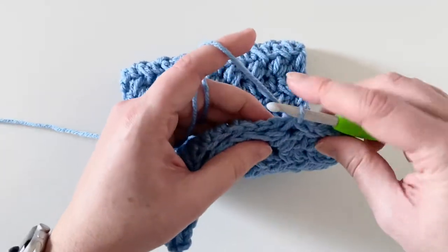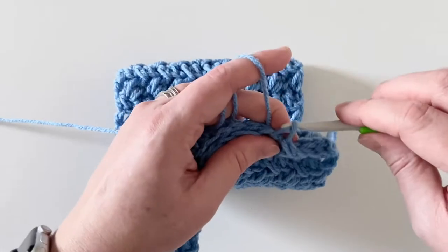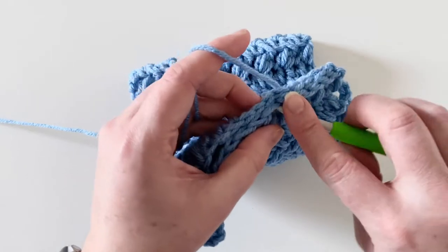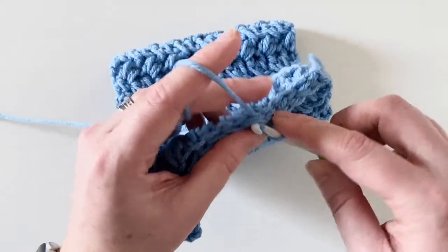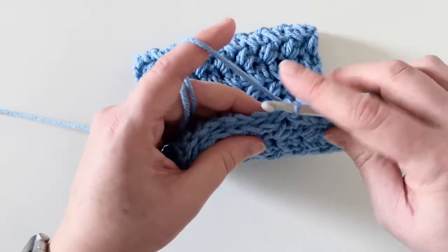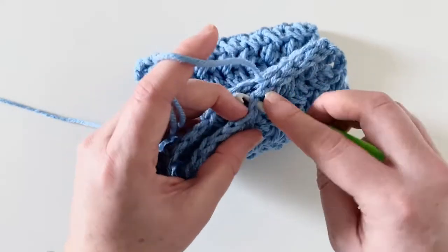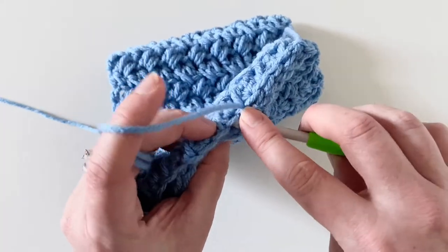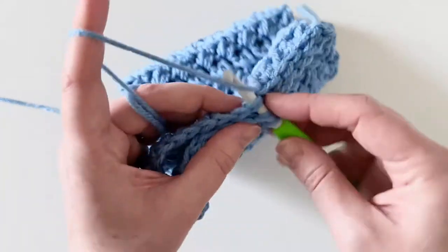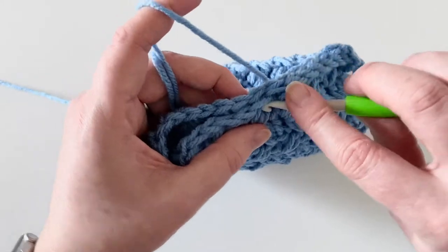If you want to be a little bit more advanced, you can always use the mattress stitch, which is a favorite of mine as well, and I will link a tutorial for that down below. You're just going to continue working into each of these pairs of stitches all the way down until you get to the end.